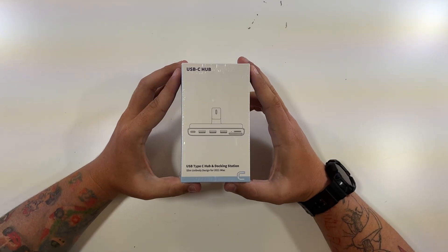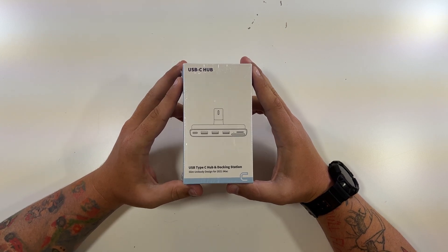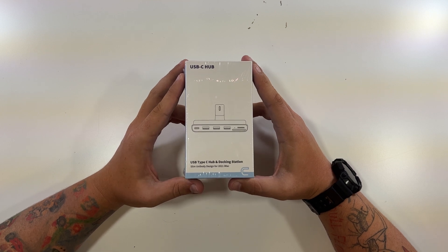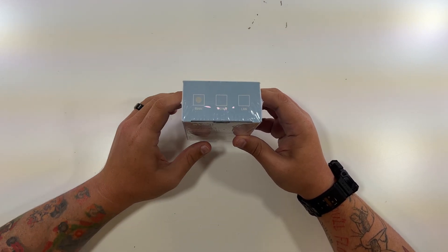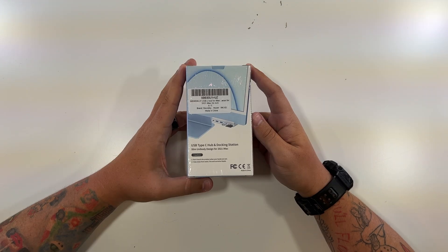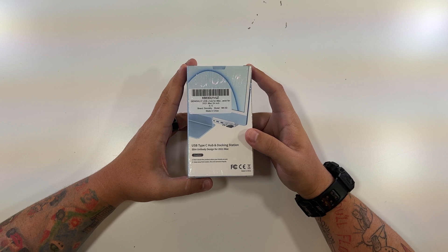So here's our USB-C hub. As you can see, slim unibody designed for the 2021 iMac, which is the 2021 M1 iMac — USB hub and docking station. They have a few different models; this one's just the basic USB Type-C hub and docking station. And it has a sticker, as well as a nice little photo kind of showing you what it would look like on your iMac.